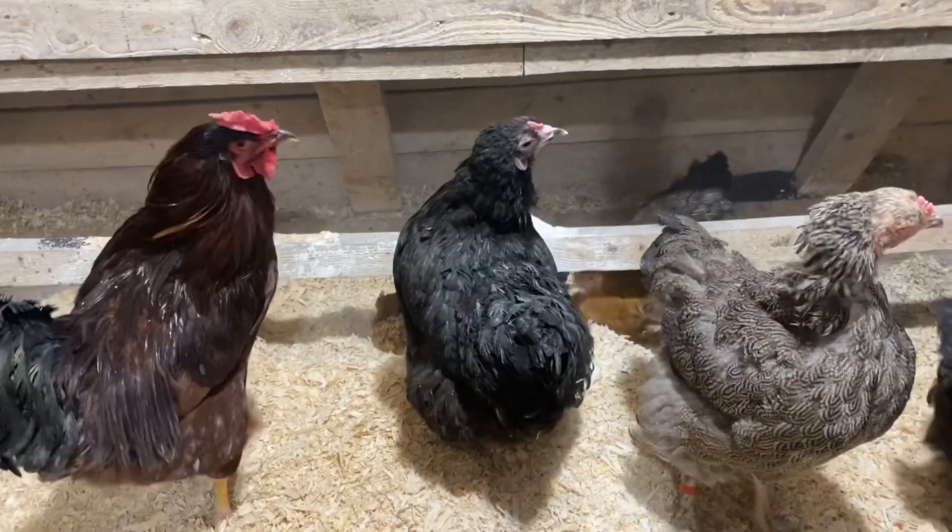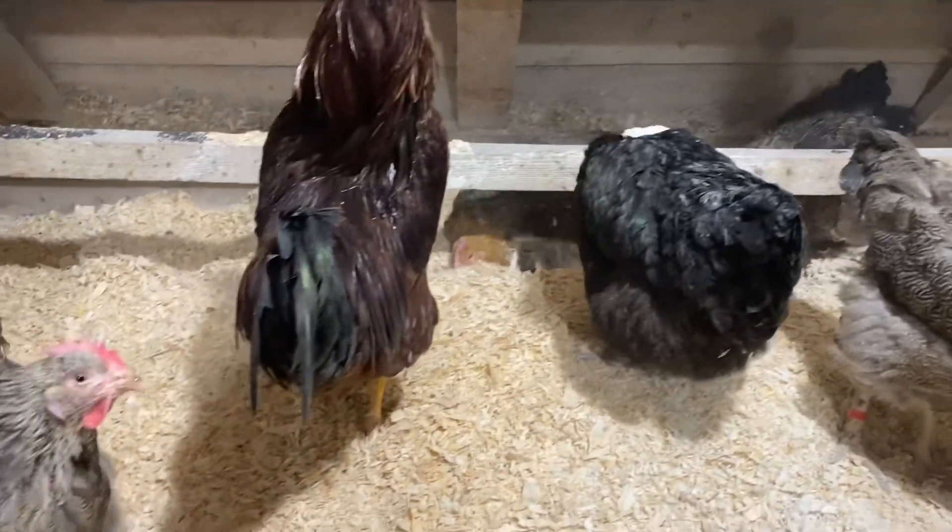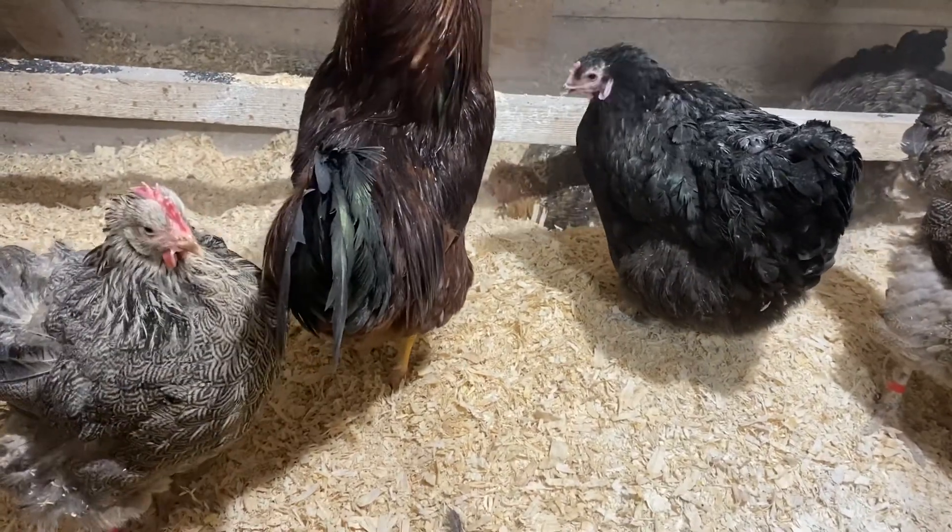Here is the dust bath. You can see behind, some are taking their bath. A little bit here — you see how beautiful it is.